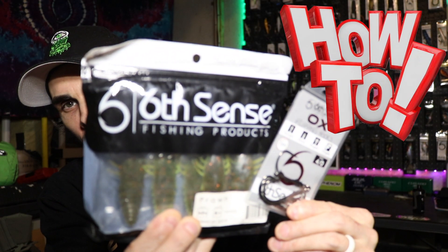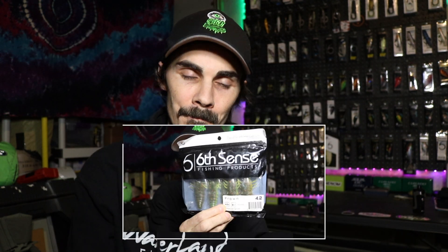Welcome back to the channel everyone, my name is Derek. Today we're gonna go over how to rig an ox flipping hook with a Six Cents Fishing prawn. Let's get right on into it.